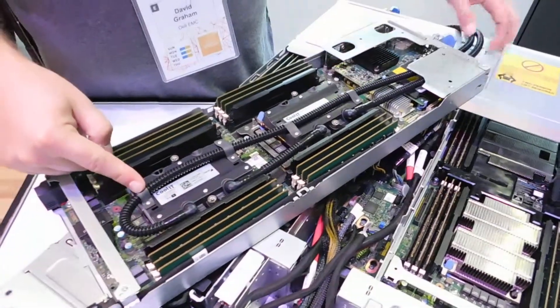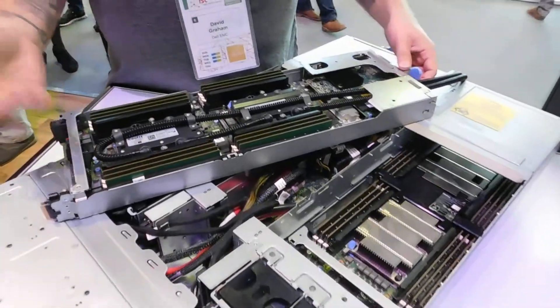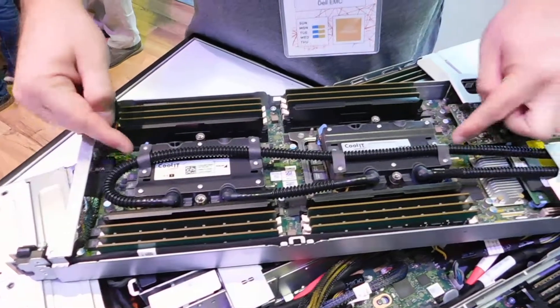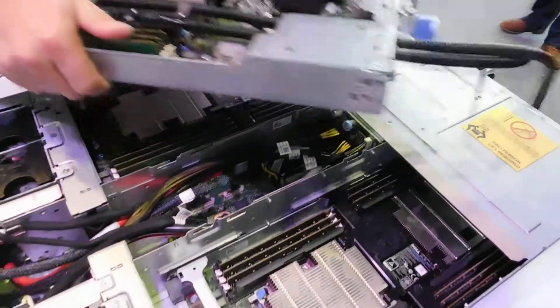In this case, we're water cooling with our partnership through CoolIT, so the ability to have hot water up to 45 degrees centigrade, or cool water processing. Each of the nodes supports a maximum of six memory channels for the Intel Xeon SP processors, along with connectivity options.